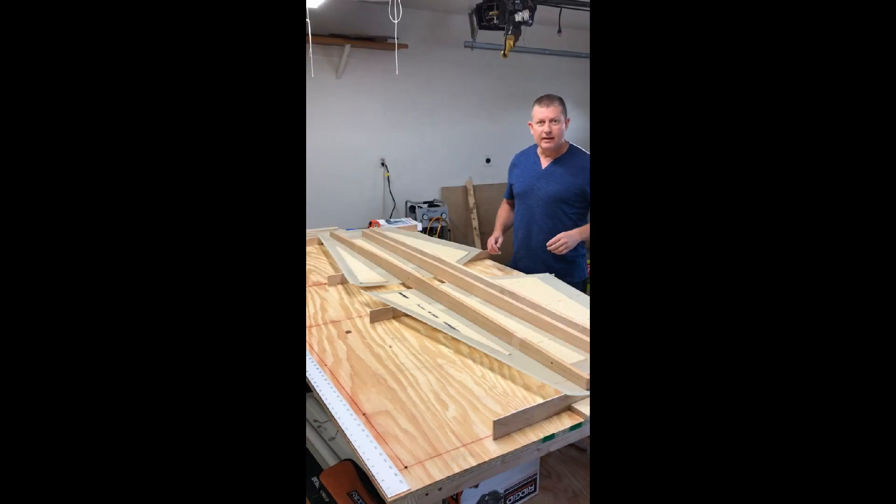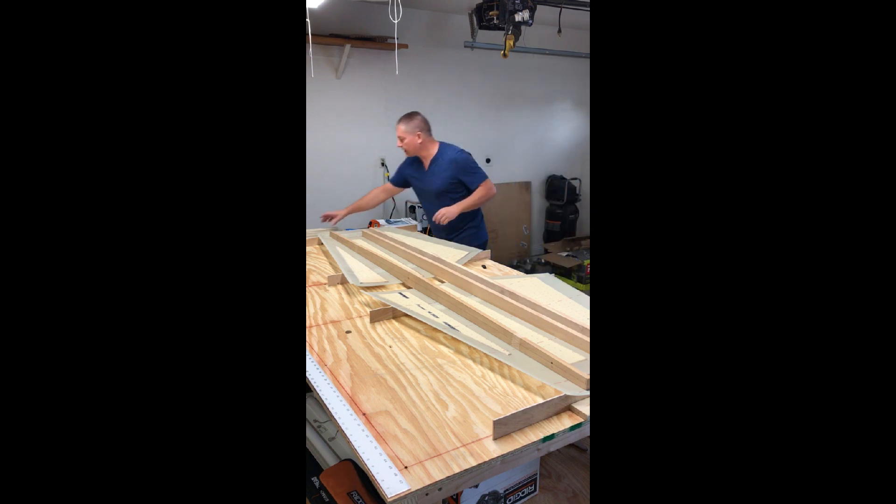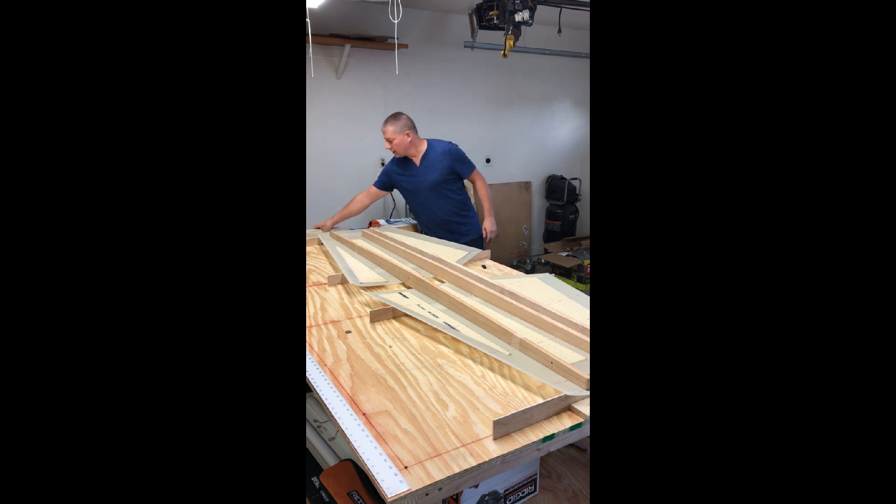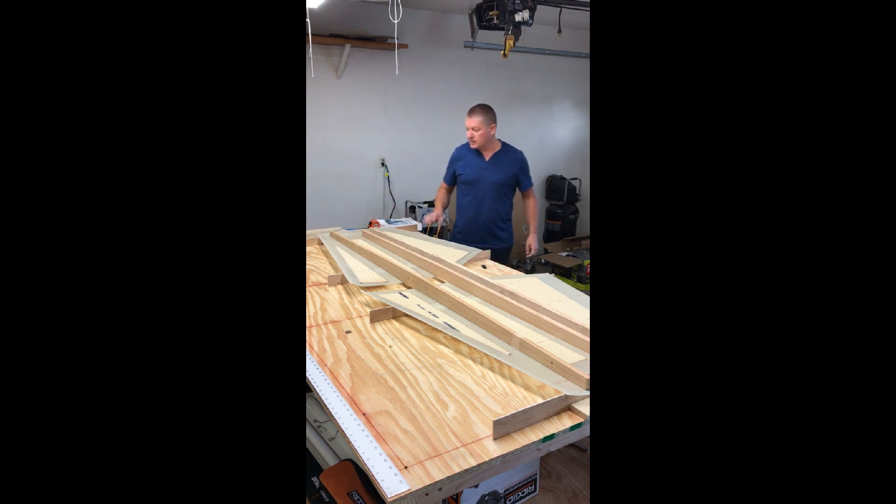Okay, welcome back. What I've gotten completed so far is I have cut out the ribs — so this is the pile of ribs that we have here. These are all composite core board, came with a template, so I've got the ribs cut out: four main ribs and one tip rib per side.